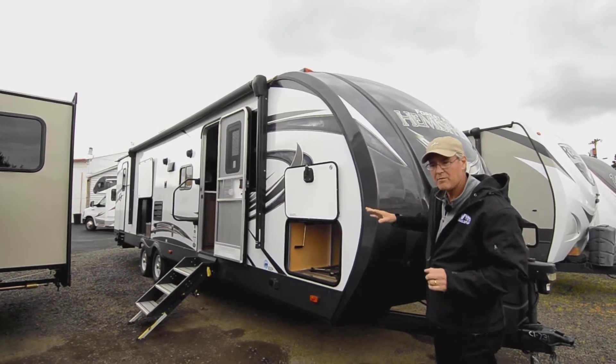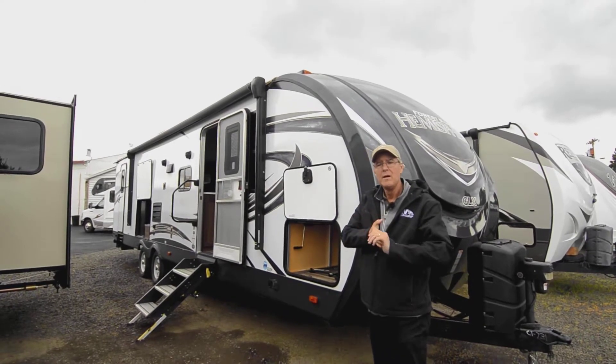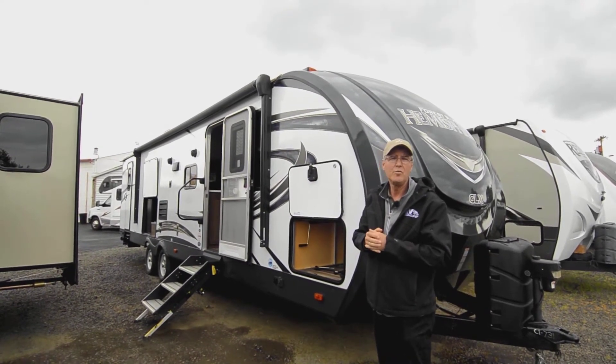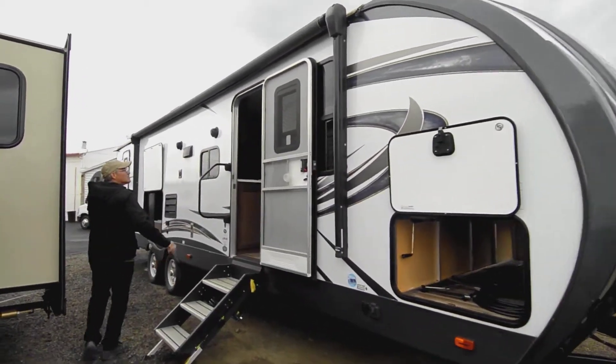If you have any questions at the end of the video — you'll see some modifications on the interior that the previous owner did — you can call me direct on my cell number: 541-521-3642, and I can answer those for you.